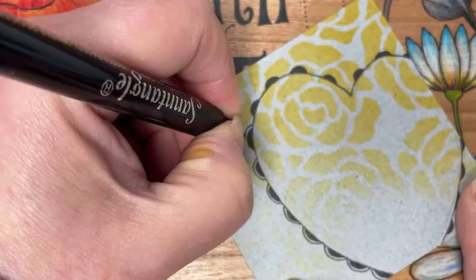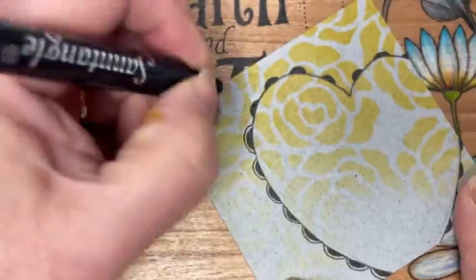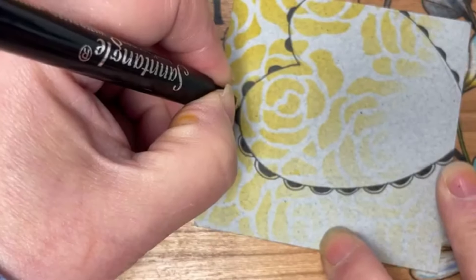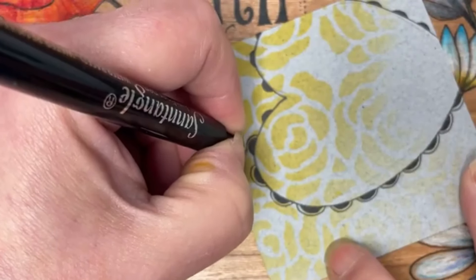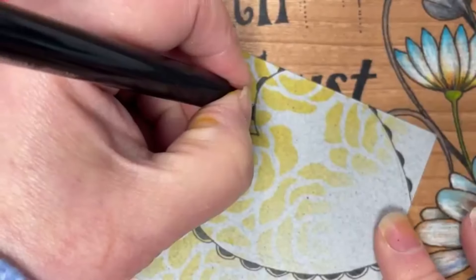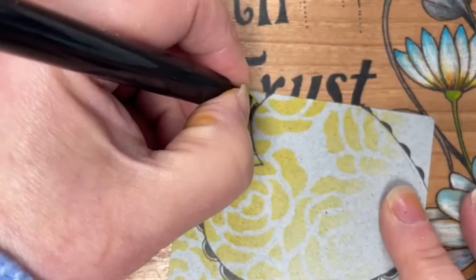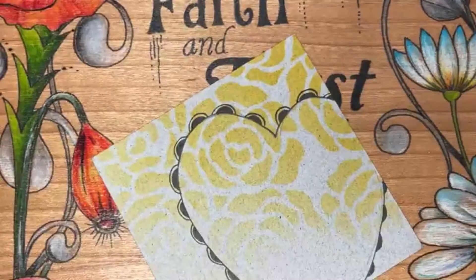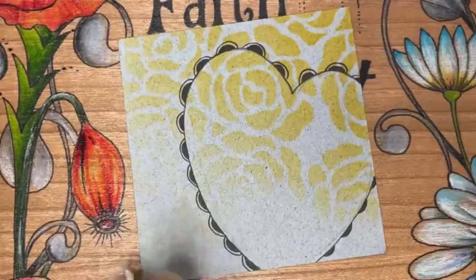They don't have to match — don't worry if they don't, it's fine. We just want to give it a little bit of interest around that shape. If you wanted to do this as a full heart shape, you could. Imagine doing a couple on the new postcards — that'd look nice, it's a bit more of a card shape.